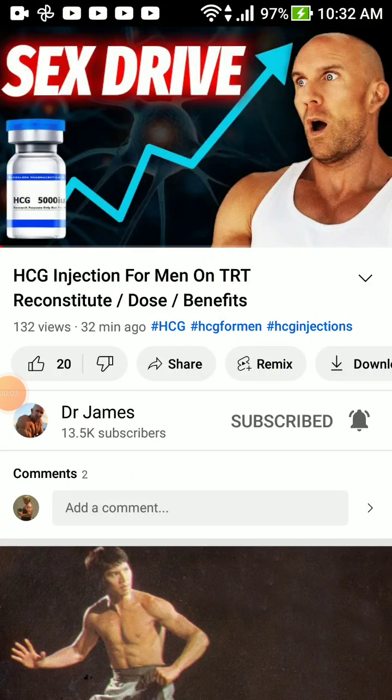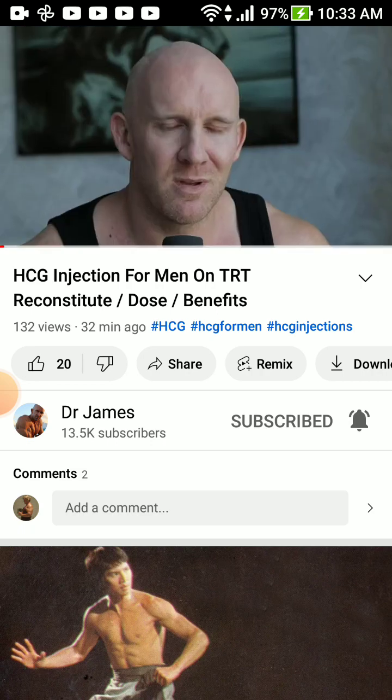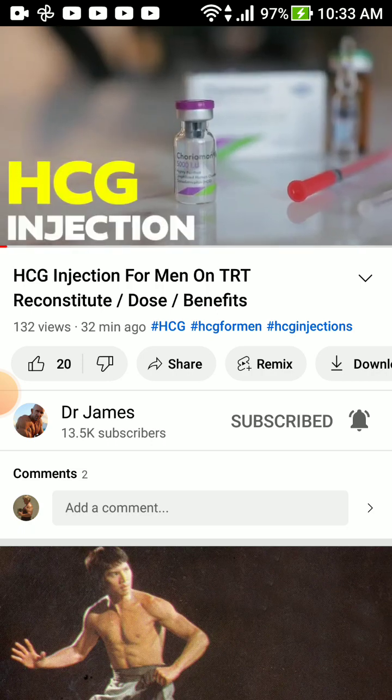All right, I'm back with a new video on Dr. James, our favorite steroid guy. He's got a cool channel getting big now — 13,000 subscribers. Fake is very popular in this world. HCG injection for men on TRT — that's what I wanted to talk about. Today we're going to see what he says about reconstituting, dosing, and benefits.